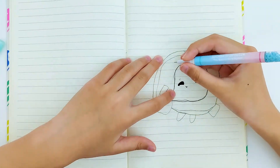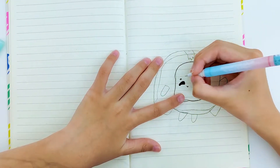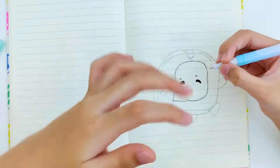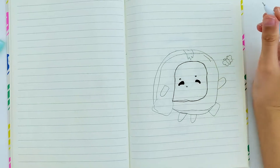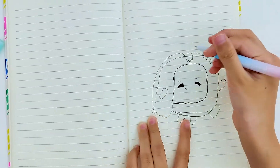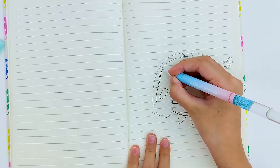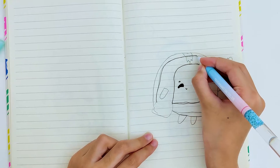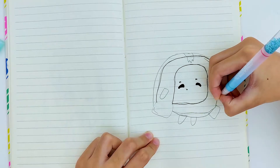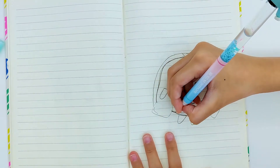Okay, now I'm going to do the eyebrows. I'm going to draw like this, and like this. Okay, now I'm going to go down and then I'm going to go like this.